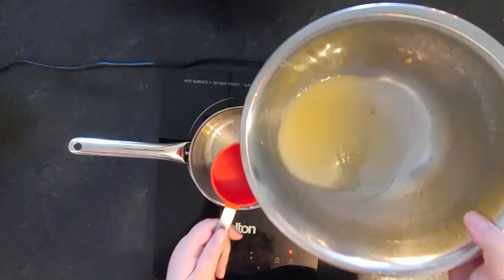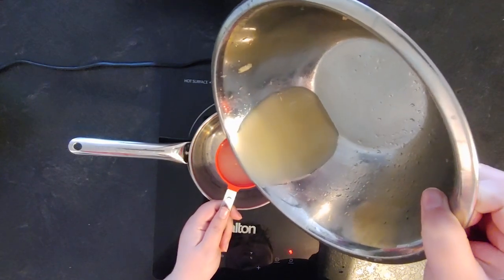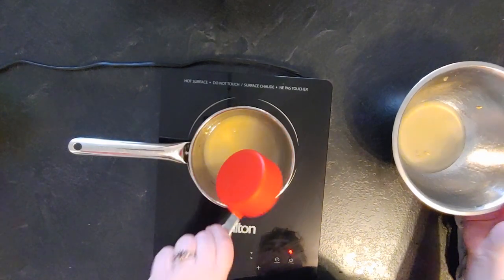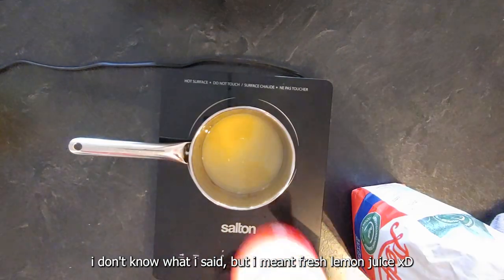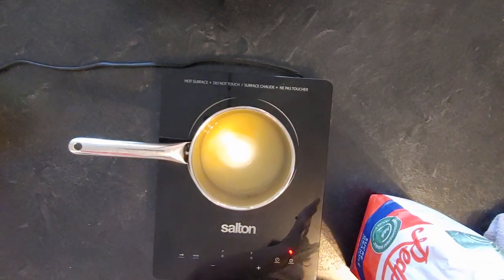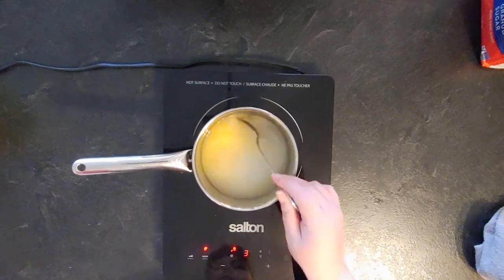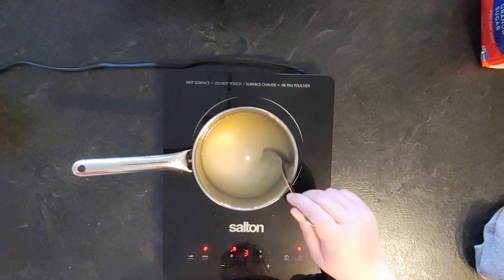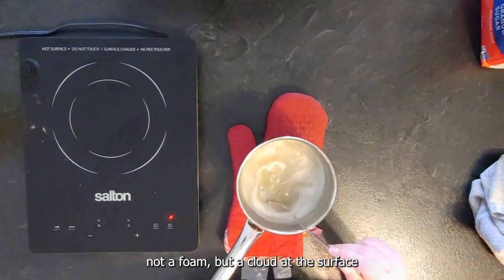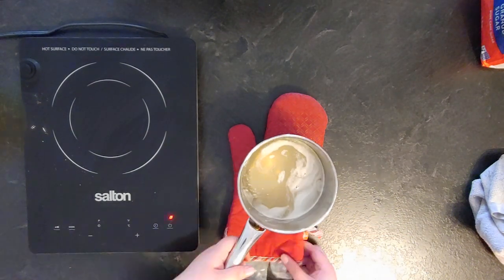The next one is a lemon simple syrup. It is really sour, really sweet, and really good. I take one cup of fresh-pressed lemon juice and add the equivalent of two cups of sugar. We mix until everything is dissolved — you can see a foam forms, but feel with the spoon that everything is smooth — then let it cool down and transfer it into a container.